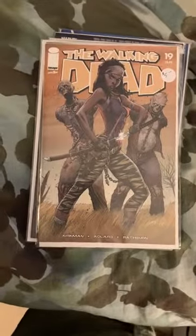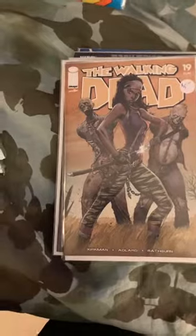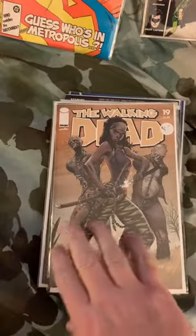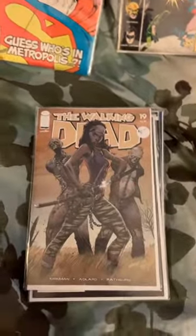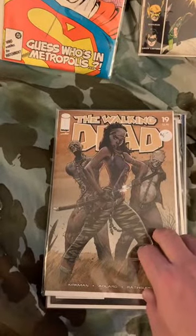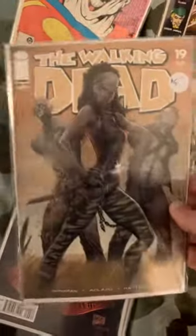Then we've got Walking Dead number 19, from just a few months ago. It's a cool book — it's kind of a redo of the classic cover 19. This is a J. Scott Campbell variant. I actually have the color virgin variant of this one. This is actually the first appearance of one of the most popular characters in the Walking Dead lore. I got this one for a pretty good price — disregard that sticker, I did not get it for that price. Shout out to Empty Tombs hooking me up on a great deal.